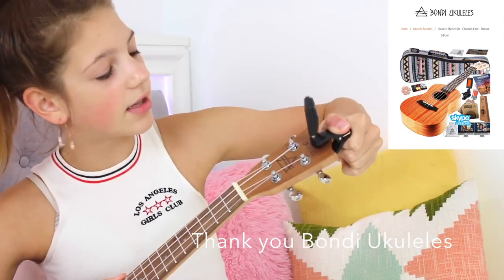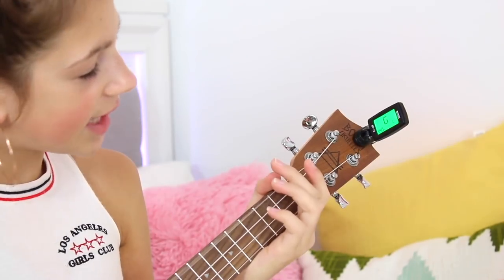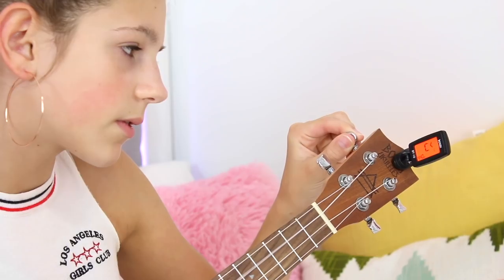In my last ukulele video I used an app which is really simple, but recently I got a tuner. You just clip it on wherever you can see it best and then turn it on — usually there's a power button in the middle or on the top, but mine is in the back. To tune the ukulele, the tuner tells me if the string is too high or too low, starting with the first string going down to the last one. My ukulele was already kind of tuned. Using a tuner is really simple — it'll just say what string you're on: G, C, E, A. You go down all those strings and it'll say go a little higher or lower, shows you little arrows, and you just adjust the knobs until it says green.